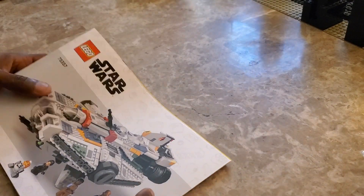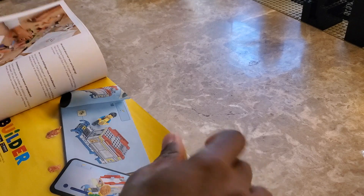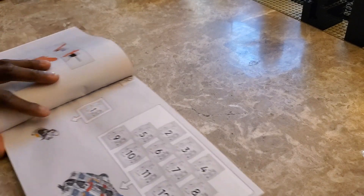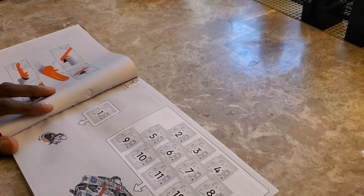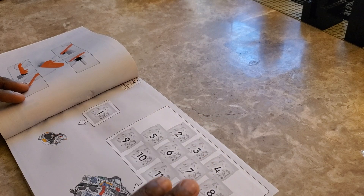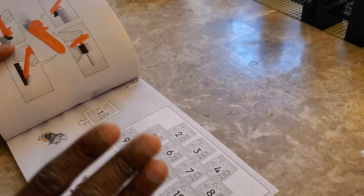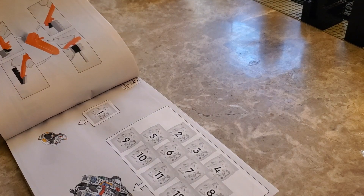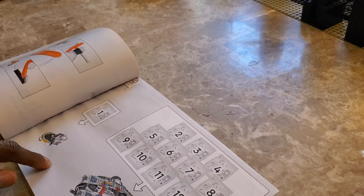I'm going to put this a little closer to me so I'm able to not have it in the way when I open the first bag. It says here there are actually 13 bags — I guess one of them I didn't notice the packaging when I poured them out, but there's a total of 13 bags. Interestingly, this one comes with a separator, which is very cool — it shows you how to use it. Apparently number one is the Phantom. The main ship is called the Ghost and the smaller ship is called the Phantom.